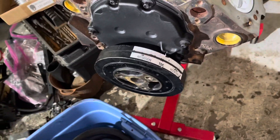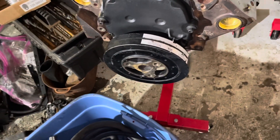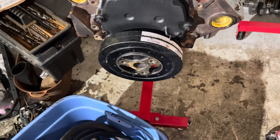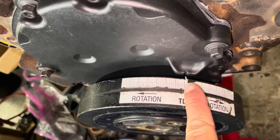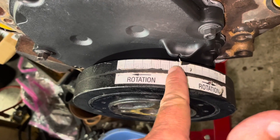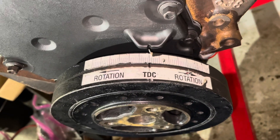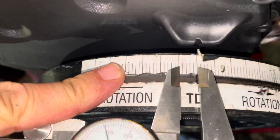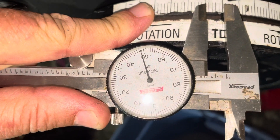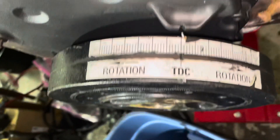This is called an eight inch balancer — eight inches across the diameter. If you take eight times pi, that gives you the circumference: 25.13 inches. Divide that by 360 degrees, then multiply by five degrees, and you get the distance between each long line — every long line is five degrees, with one degree increments in between. I did the math: 25.13 divided by 360 times five comes out to 0.349 inches. I took my caliper and measured it — it's 0.349 inches, close enough.